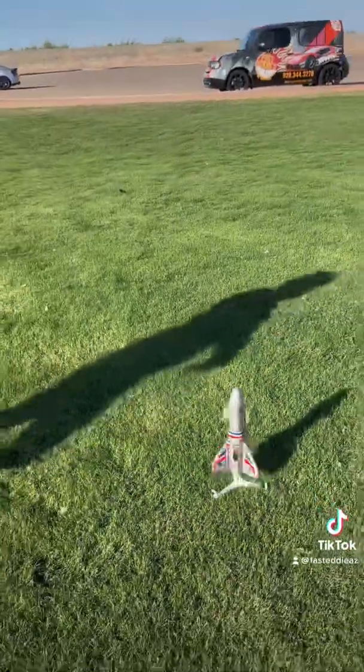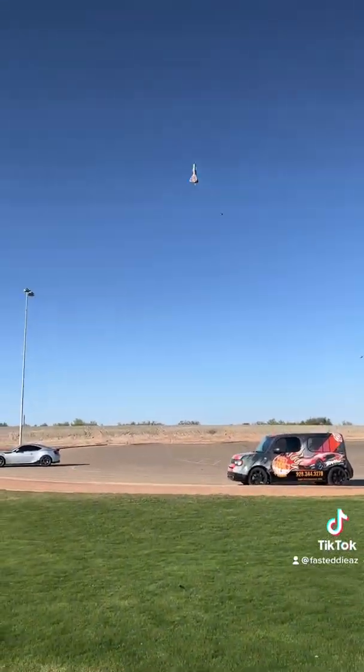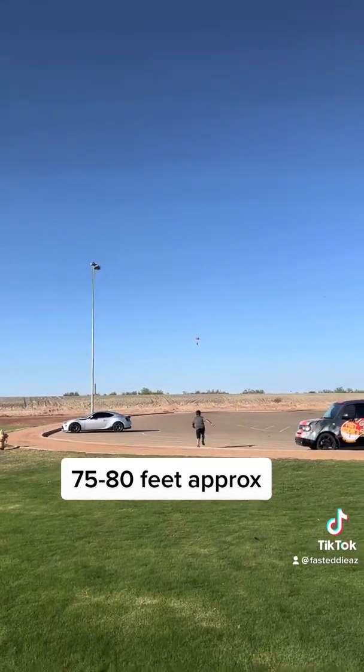There it goes. So this is the lowest setting. That barely is going anywhere. It's still climbing though — I lost it. There it goes. So that one was pretty mild.